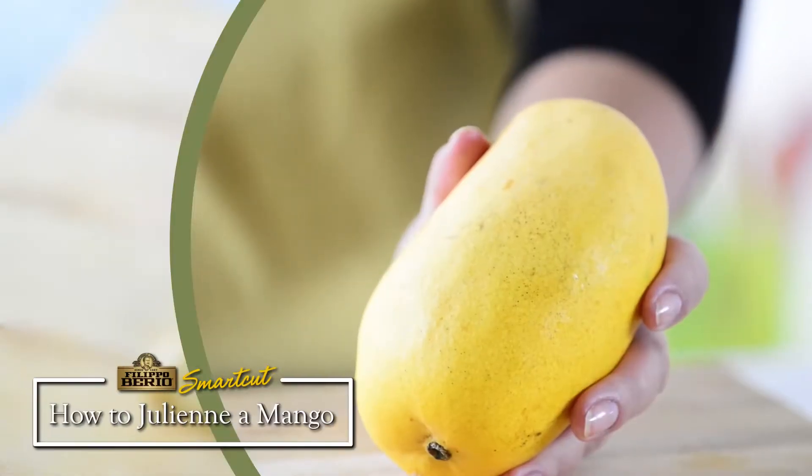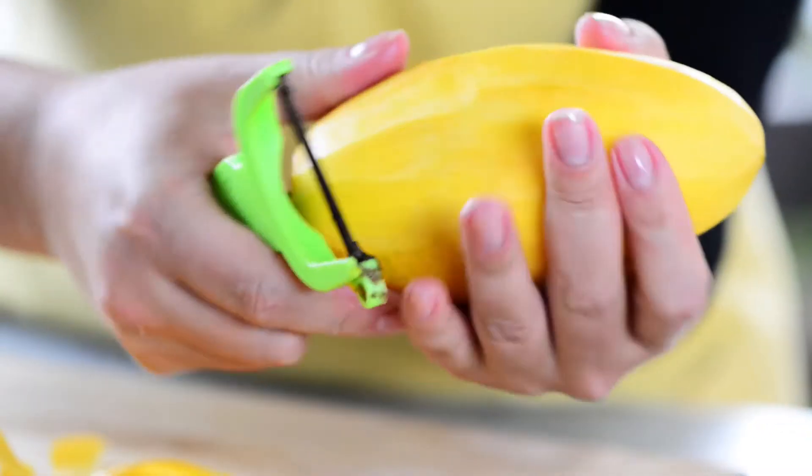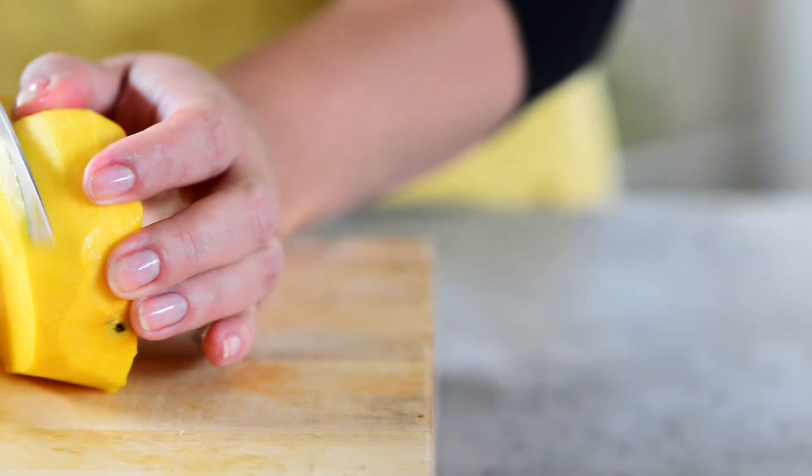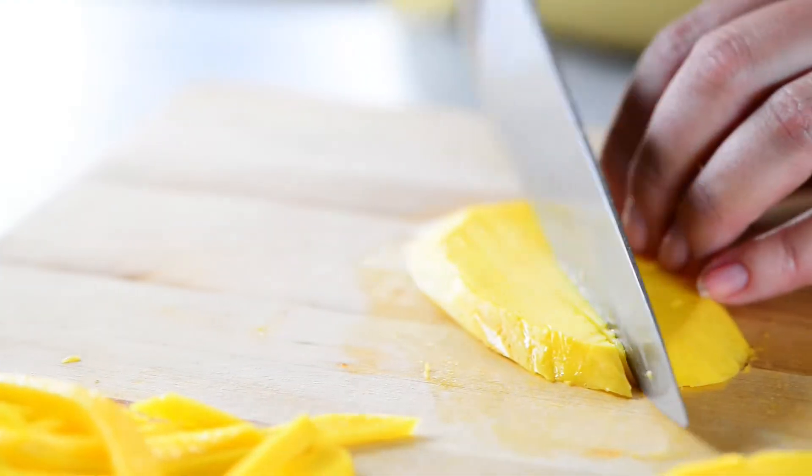When it comes to preparing your mango, here are some helpful tips. You can easily peel any mango using a standard vegetable peeler. Then be sure to cut lengthwise along the flat side of the pit, giving you the most meat to slice shoestring thin.